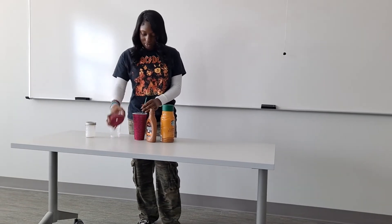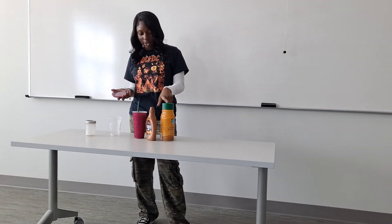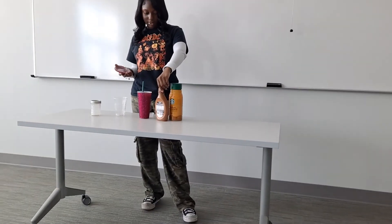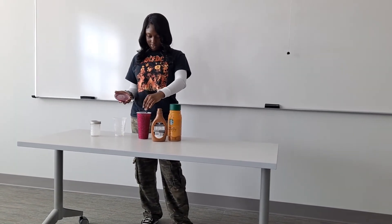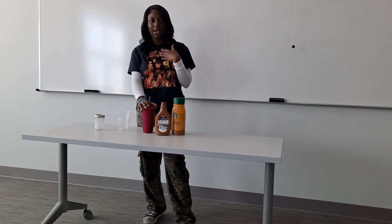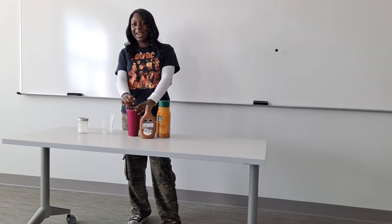After that, you taste it. If it's not sweet enough you can add more creamer, sugar, or caramel syrup. If the coffee flavor is too strong, add more milk. If it's not cold enough, add more ice. Usually when it's not sweet enough for me, I just add more caramel syrup or creamer. And there you have your iced coffee!